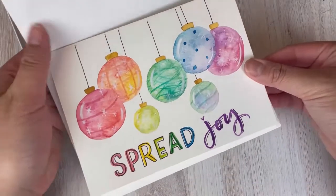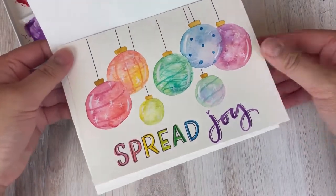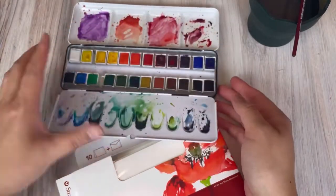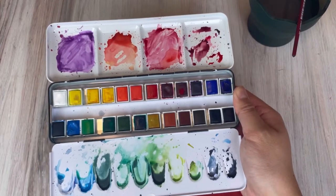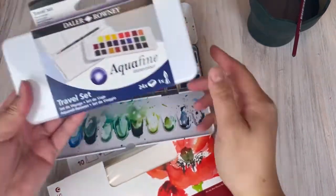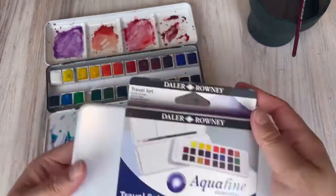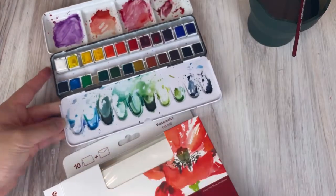Hi everyone, it's Leslie of Leslie Writes It All with another Strathmore Artist Series project tutorial. Going over the supplies: I'll be using this Daler-Rowney watercolor set of 24 colors. It also comes in a travel size compact one with the same colors in a smaller form, but I'm going to use the bigger palette because it's already nice and messy.